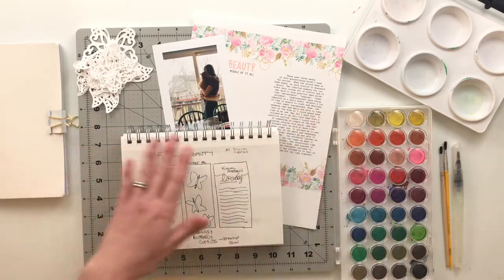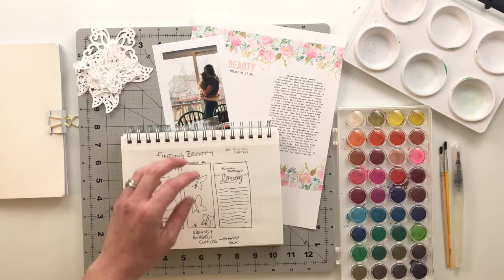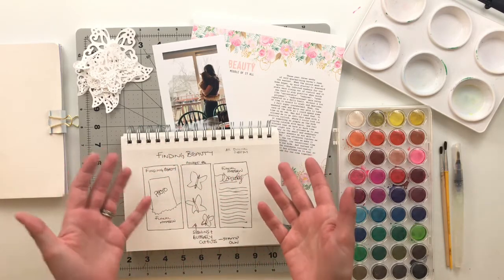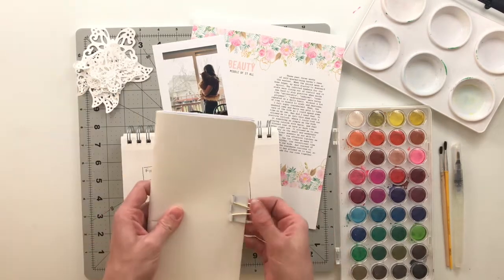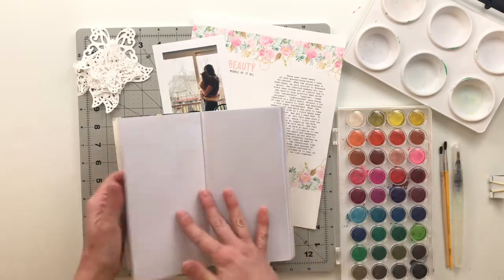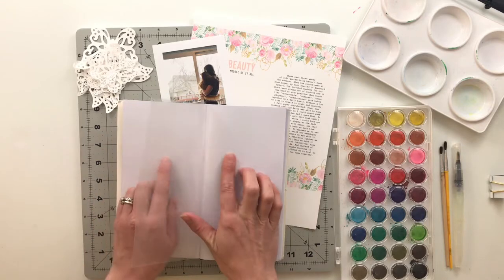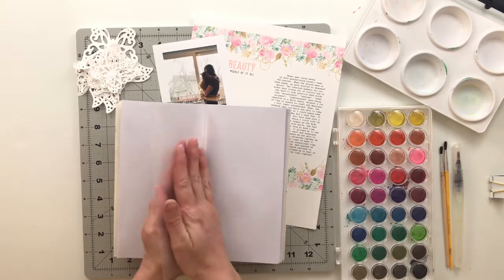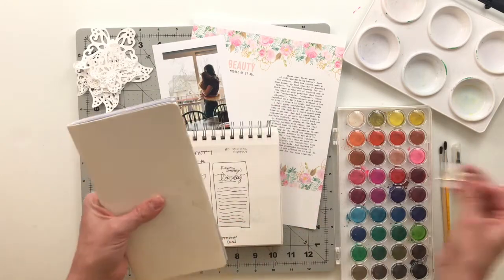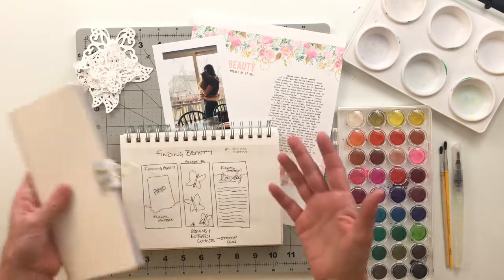I altered some of the bits and pieces in it to create a spread for my traveler's notebook — specifically my pocket page traveler's notebook. What that is: in between the two regular pages there is a pocket to work with, and this is a book that I primarily use to document things about myself, kind of like an all-about-me sort of album.